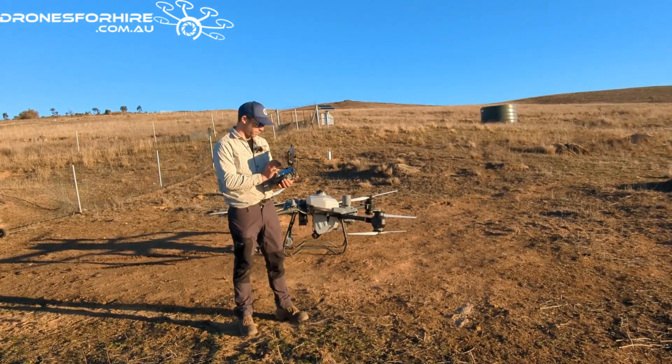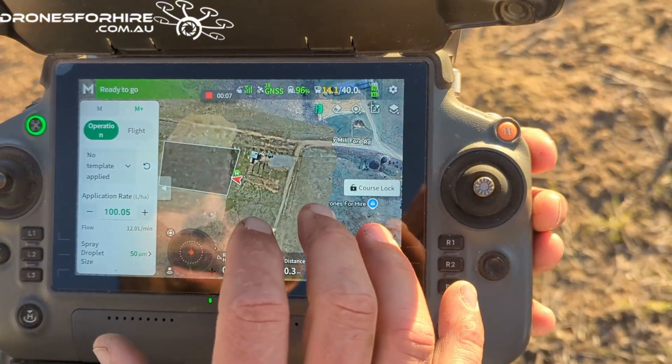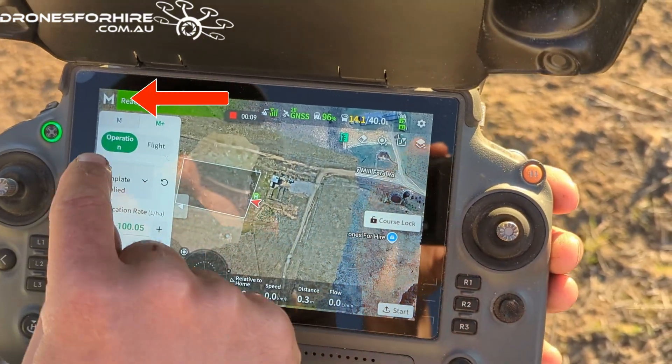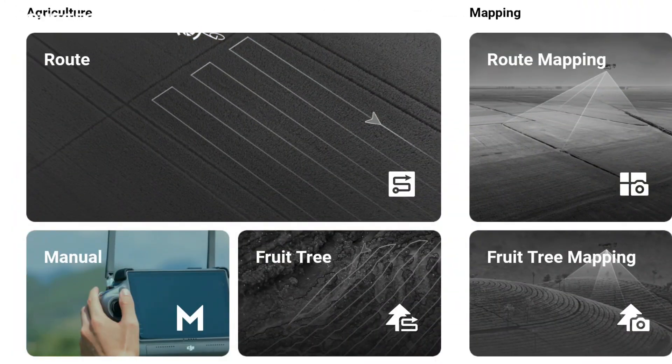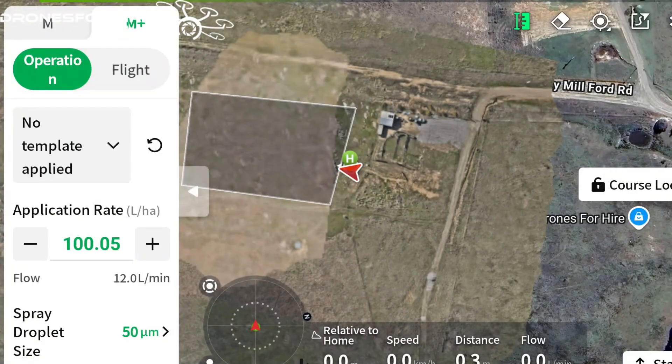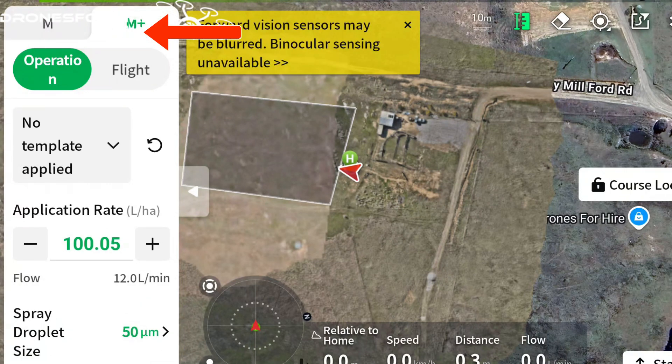Let's have a look at how we do it. I'm going to go into the remote control and look at how we get Manual Plus going. We hit the task selection mode in the top left-hand corner, go down to Manual, then make sure we're in Manual Plus - M Plus - on the left-hand menu.